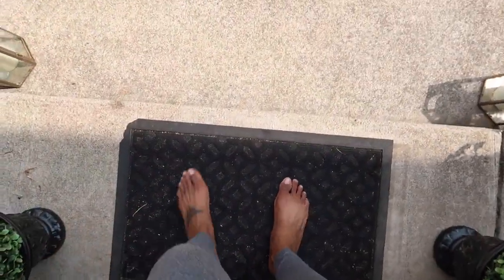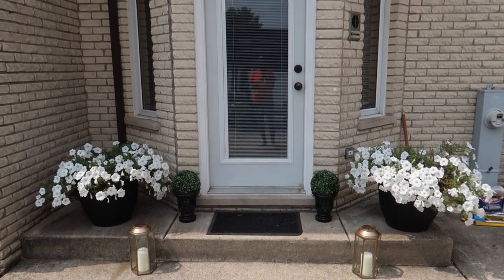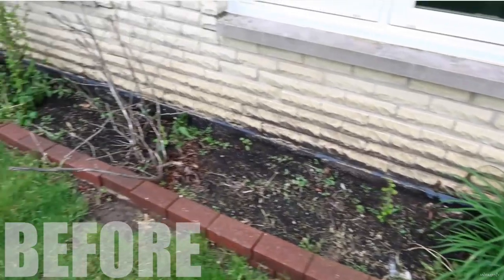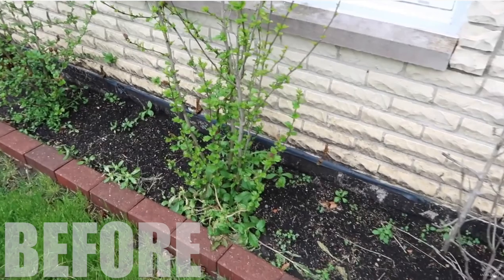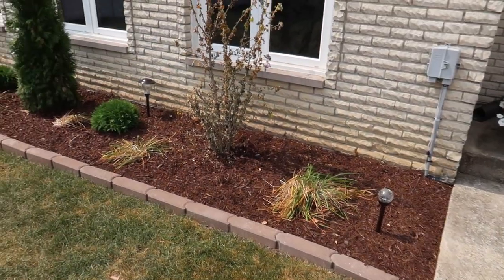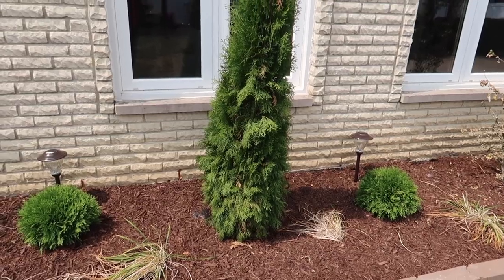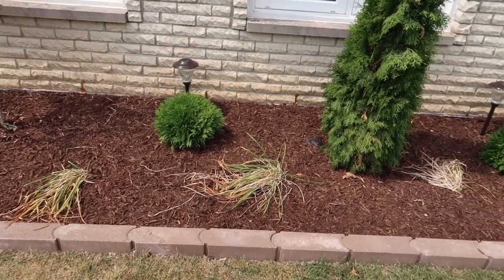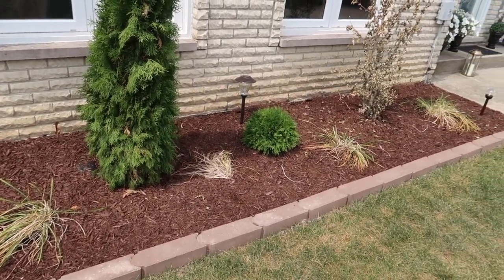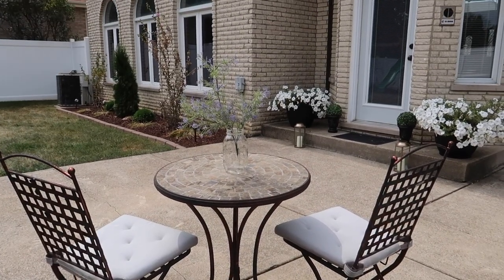Starting with the view coming down out of my back door — I added some lanterns and little fake topiary plants. The old flower bed had no mulch, just weeds. We've doubled the size of the flower bed, making it conducive for a small tree and shrubs. We spread out the day lilies and relocated the roses of sharon for symmetry and a great view from inside the house.